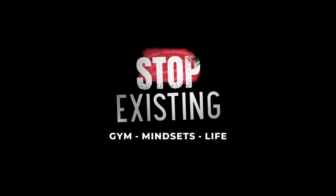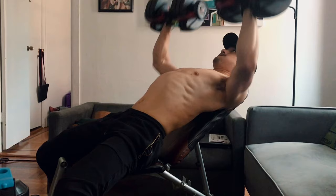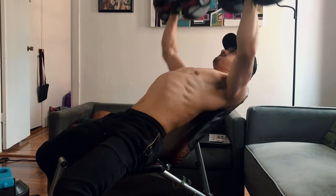Do I think the Bowflex 552s are worth the money? I've actually had these dumbbells for about five years now, but I never really used them as extensively as I have in the last seven months with quarantine. I've pretty much just been doing home workouts with these dumbbells and a couple of other pieces of equipment.